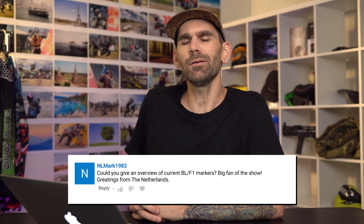NL Mark 1983 from the Netherlands asks: could you give an overview of the current Bob Long slash Field One markers? My memory is awful, so I could be off on this, but about a year ago Bob Long sold Bob Long to some of the Dynasty guys. I think Alex Frangie is involved, Yosha Rao, and maybe Ryan Greenspan, with Eric Crandall managing Dynasty.